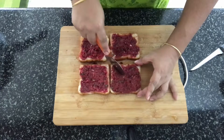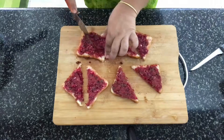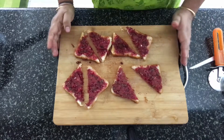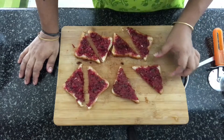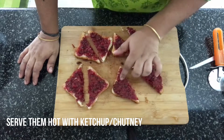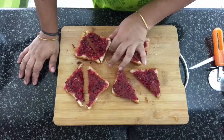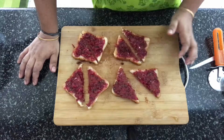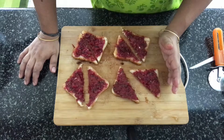For serving, I am going to slice this into triangles and these can be served with tomato ketchup. If you are not adding beetroot to this dish, the besan portion will look yellow once it's done. Do try this recipe at home and let me know how you found it — I am sure your kids will love them. Thank you for watching, see you next time. Bye-bye.